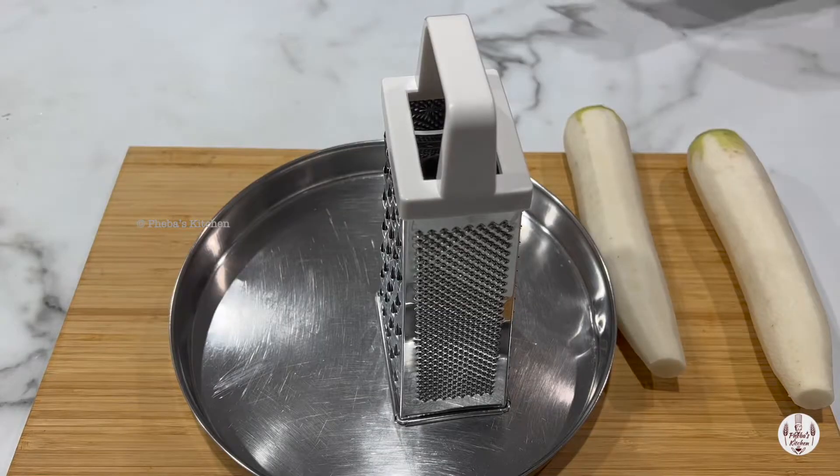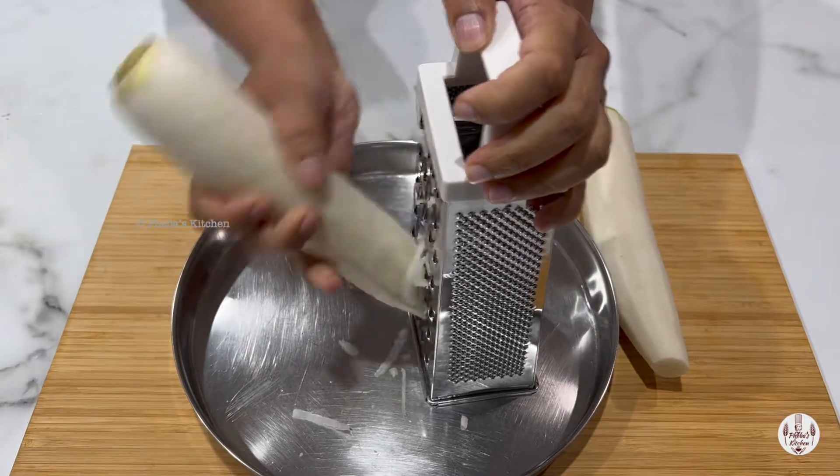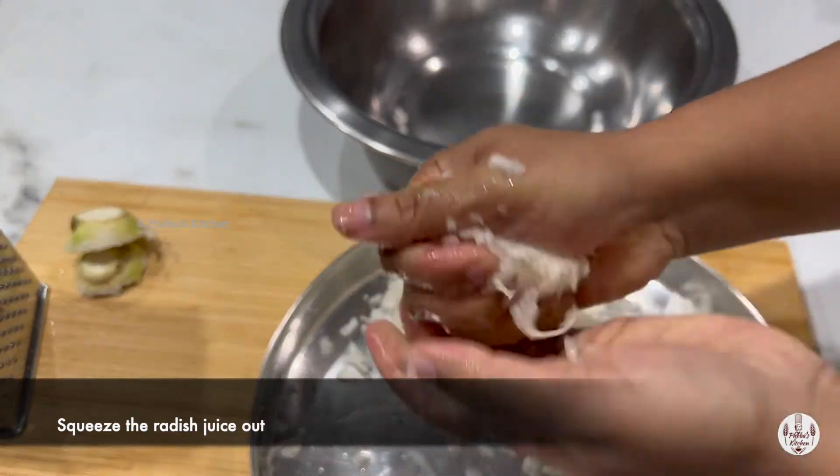To start with, we have peeled two radishes, then we need to grate them. Now that's done, we need to squeeze out the juice or moisture from the radish.